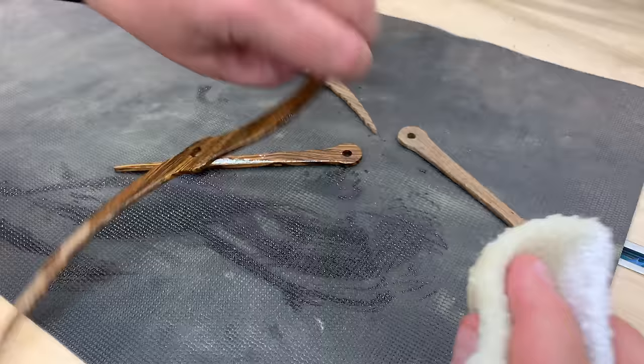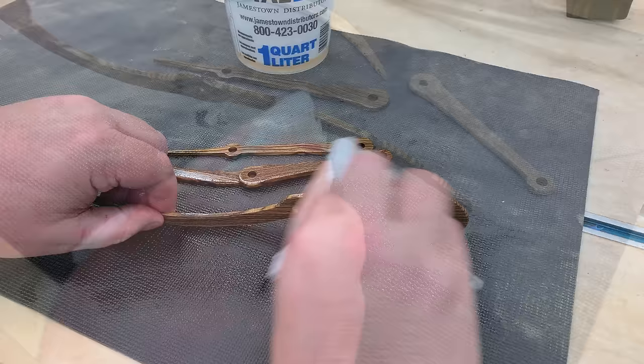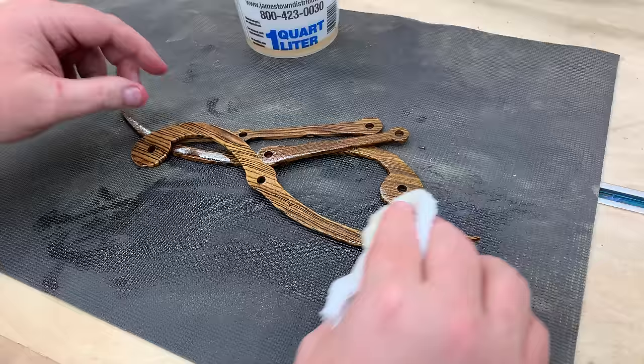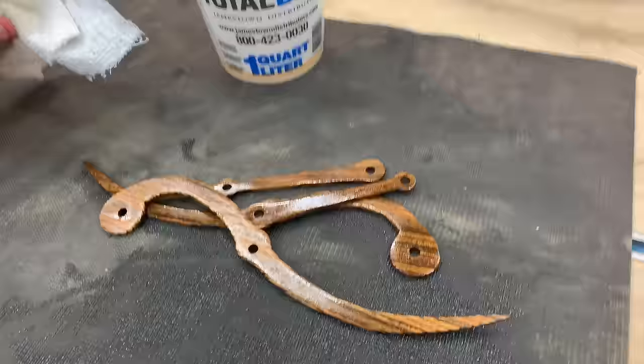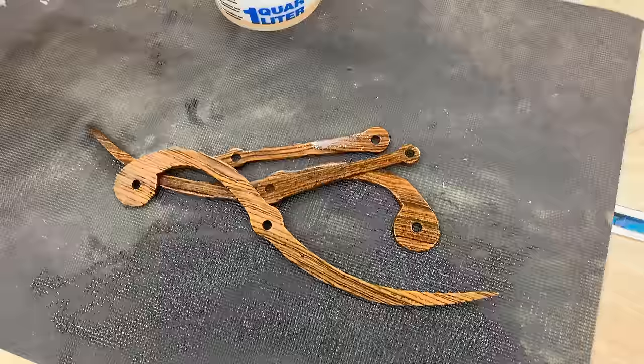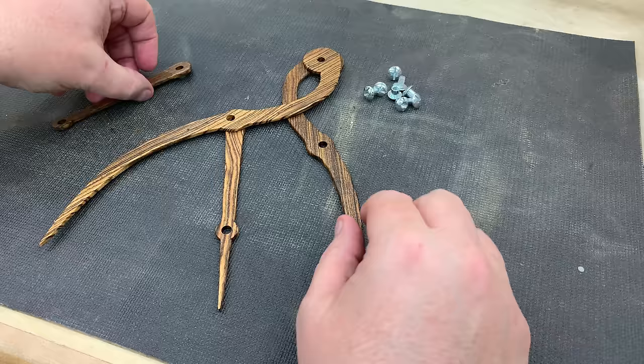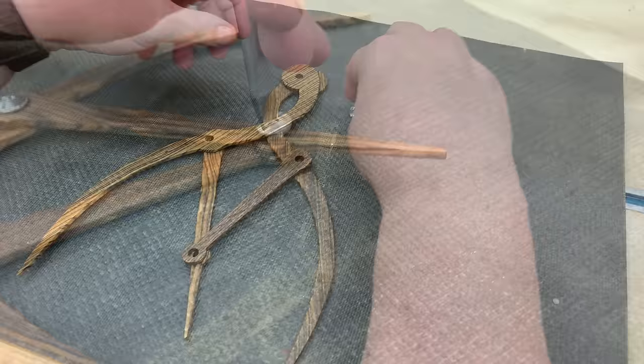Once it's all nicely sanded I'm just going to apply a couple of coats of Danish oil finish, wipe off the excess after a few minutes, let it dry, and then we can assemble it. Once again you can see the order in which these pieces will go when you do the final assembly.